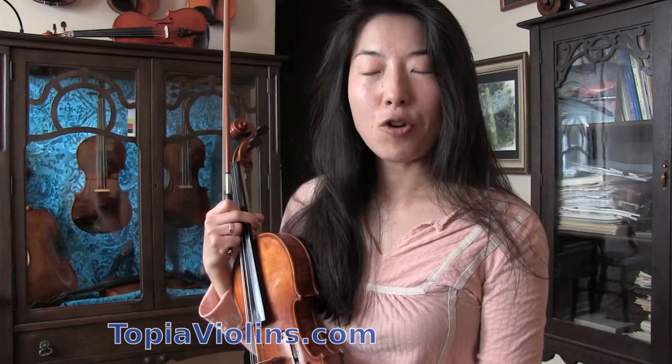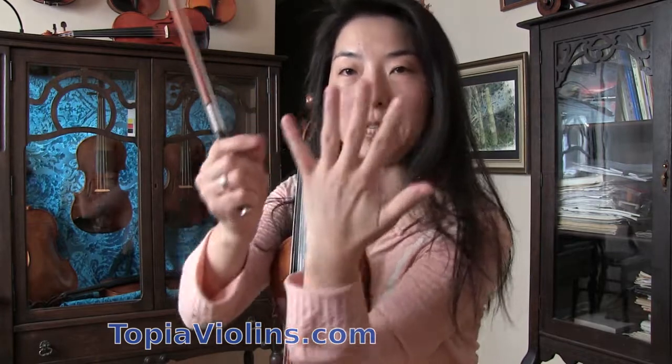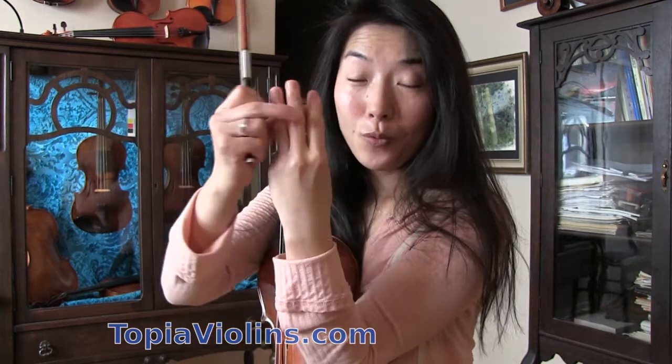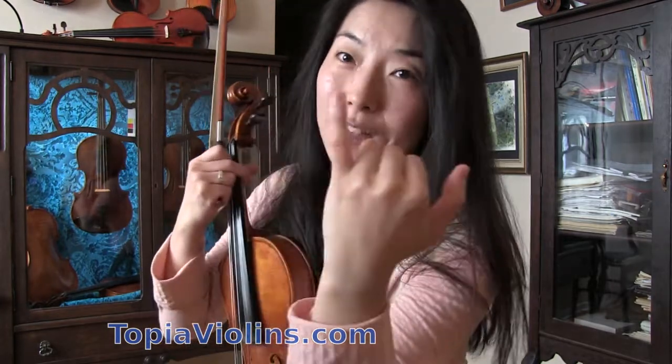When it comes to shifting, when you're having a hard time, see if you can pick the right fingering — easy fingering during the shifting. We have three long fingers and one short pinky. So when you shift, it is a good idea to use those three long fingers, which have more muscle and are longer, so they're easier to control. Whereas the pinky is the weakest finger, so try to avoid shifting with the pinky.